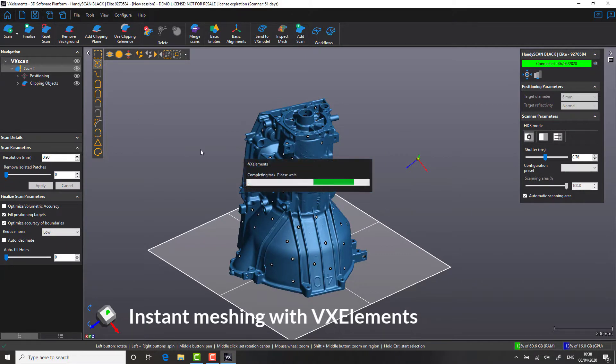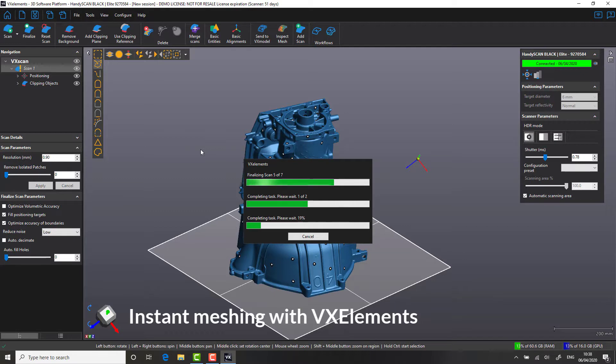With our unwanted data now removed from the main body of the scan, let's look at the last step towards getting our file ready for inspection. Traditional laser scanning methods would scan as a point cloud. With Creaform's VX Elements, we have something called Direct Instant Meshing. Our finalize button effectively does two things: it removes targets associated with the part, and it globally registers all of our scan data into a single layer mesh file.